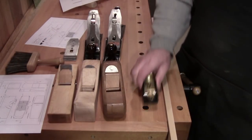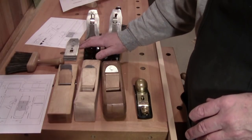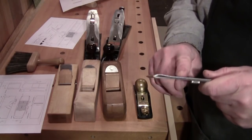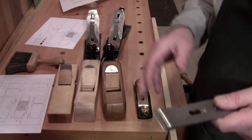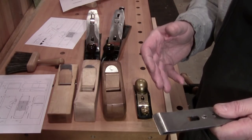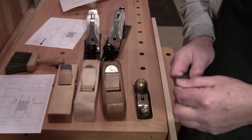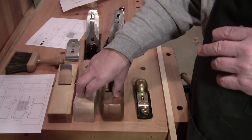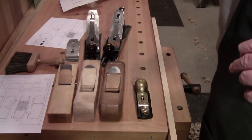All righty everybody. Basically, don't worry so much about how wide open the mouth is on your iron body planes. Spend more time learning about your chip breaker, learning how to fit it, and learning how to tune it to get the cut you want. Not every cut has the same setting — sometimes you have more blade exposure, sometimes less, sometimes you advance, sometimes you retract. That's part of the learning process. But the wear bevel — all my new planes that I have made include a wear bevel, and the performance skyrockets.